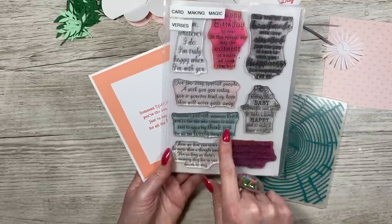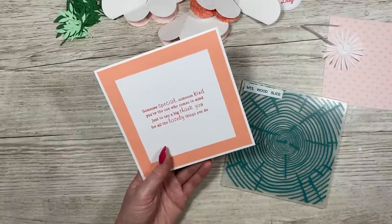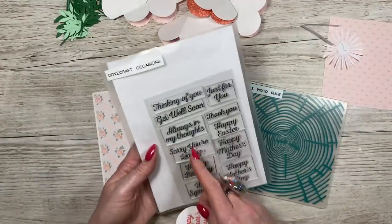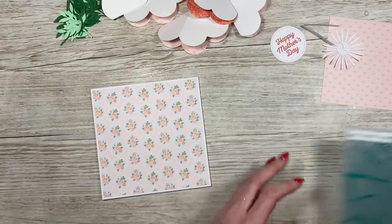This piece is 4 and a half by 4 and a half squared where I've stamped my message. The sentiment is from the Cardmaking Magic Verses set — 'Someone special, someone kind, you're the one who comes to mind. Just to say a big thank you for all the lovely things you do.' That's a lovely one for Mother's Day. For the Mother's Day sentiment I've taken it from an old Dovecraft Occasions set and just punched that. I'll give you the measurements for that in a moment. So that's all of the product.